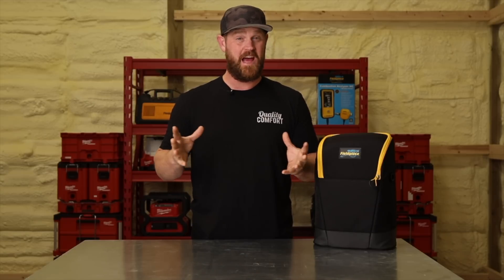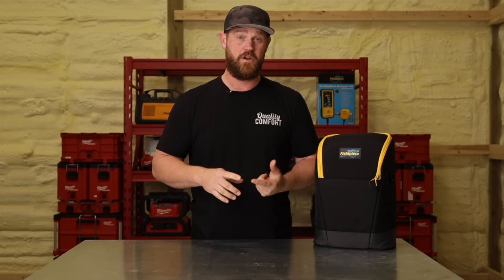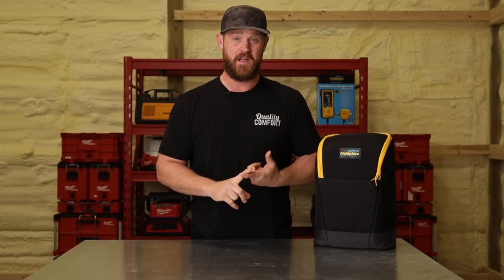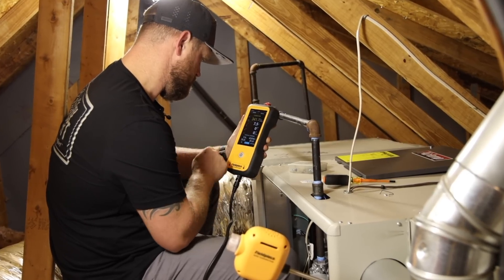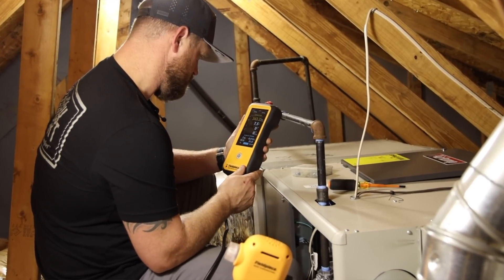The third question is when do we need to perform a combustion analysis? We want to do it every time we do a preventive maintenance, which is typically annually. And also when we're going to be starting up a new system — when we're installing that piece of equipment and going through a proper startup, we want to be doing a combustion analysis and taking notes from the very beginning.